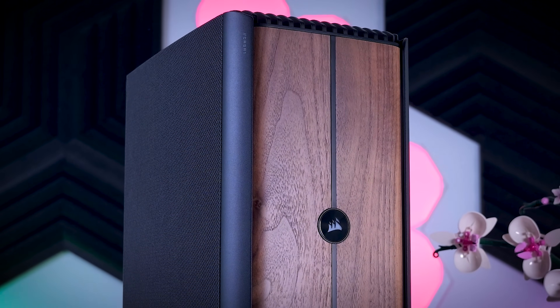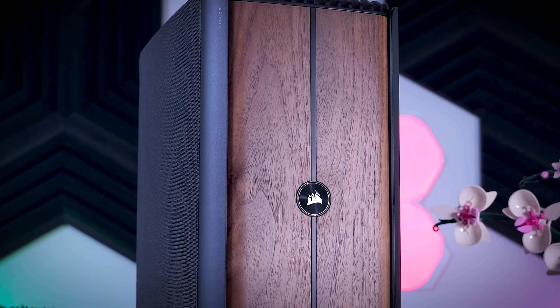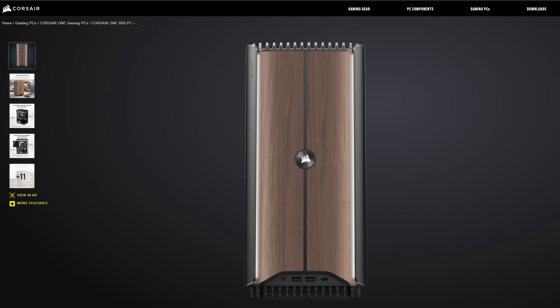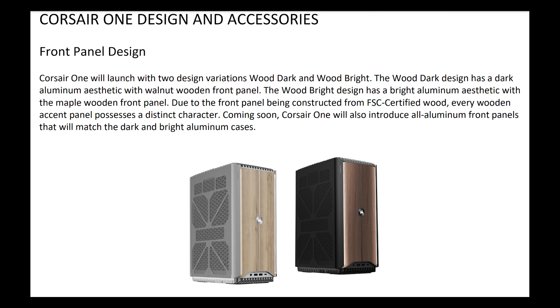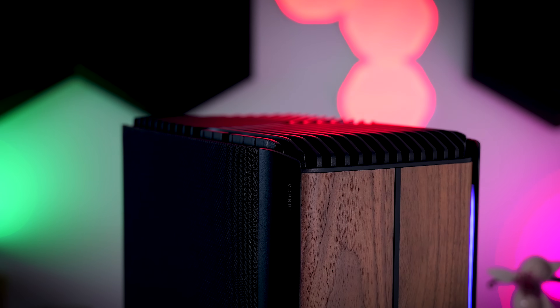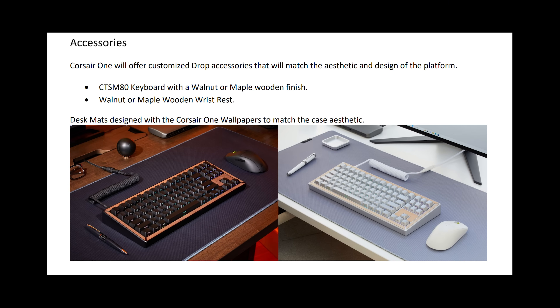In terms of design they went with the wood panel trend that has been very popular lately, combining a walnut wood front with a dark gray aluminum case, or you can go for a lighter gray case that comes with a maple wood front instead. They also plan to release all-aluminum models with a dark or light aluminum front, and if you do like the wooden look they will start offering a matching keyboard, mouse and mousepad set to complete the whole look of your setup.